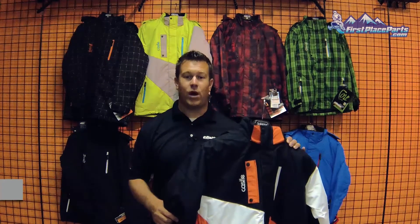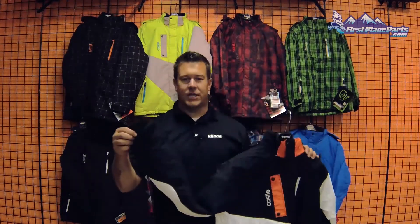The Core Jacket is a result of Castle taking customer input and putting it into production. It has a windproof, waterproof, breathable coated shell using a soft touch or woven fabric, combined with fixed insulation and multiple vents to help regulate your body temperature. The Core also includes a removable hood and stretch hand gaiters to keep powder out of the sleeves.